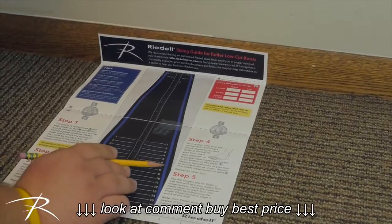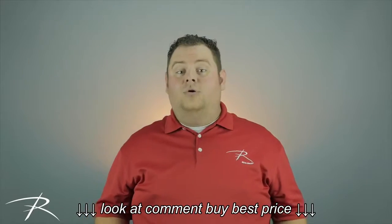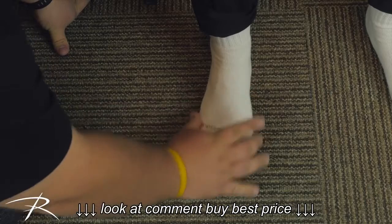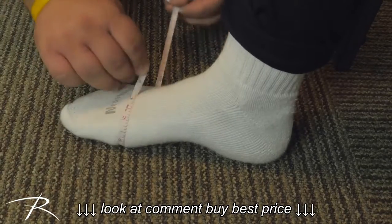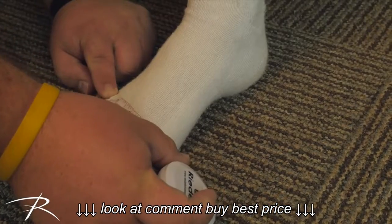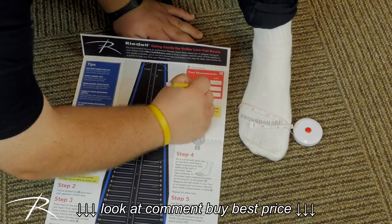Read across the measurement and record the size number on the sizing guide. Repeat with the other foot. Now grab your tape measure. In a seated position, have your friend identify the widest part of your foot and take a circumference measurement. This measurement is almost always at a slight angle. Be sure the tape is pulled snug without making an indent. Record the measurement on the guide and repeat with the other foot.